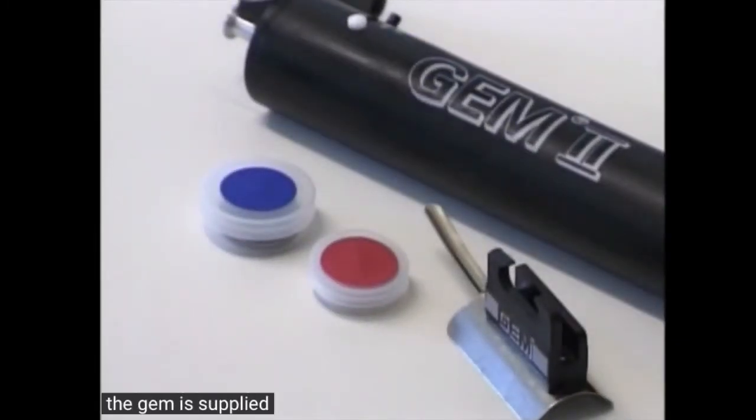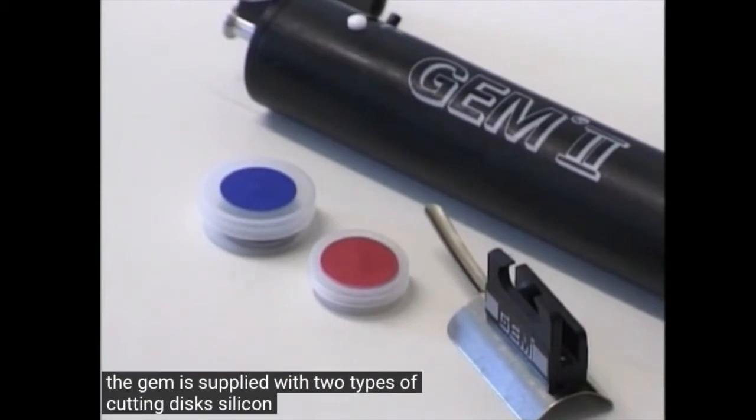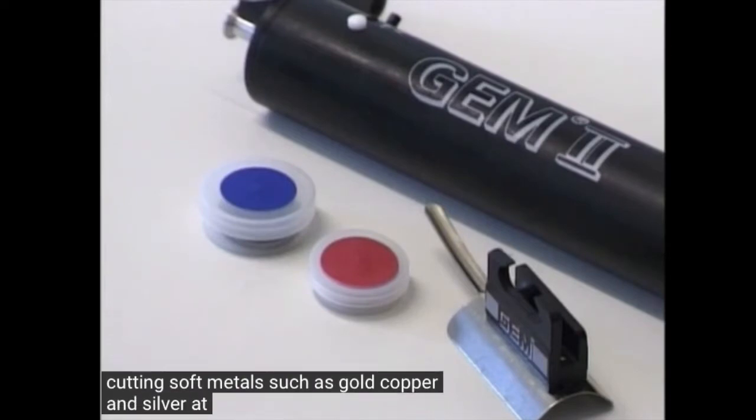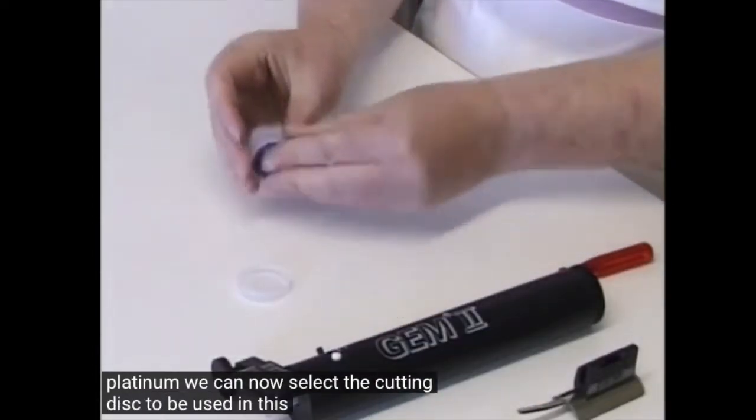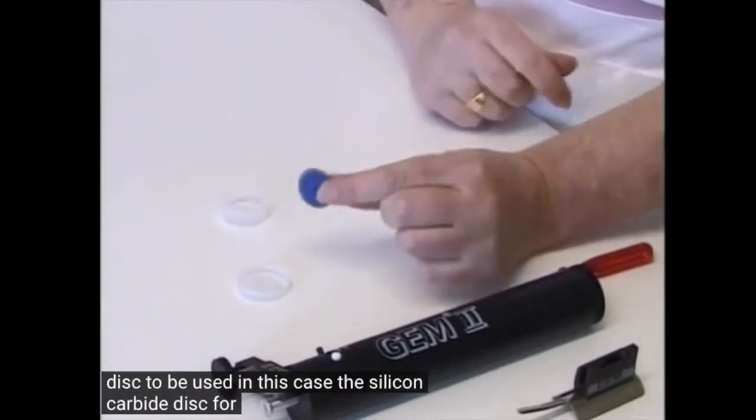The GEM is supplied with two types of cutting discs: silicon carbide for cutting soft metals such as gold, copper and silver, and a diamond disc for cutting hard metals such as iron, steel and platinum. We can now select the cutting disc to be used — in this case the silicon carbide disc for soft metal.